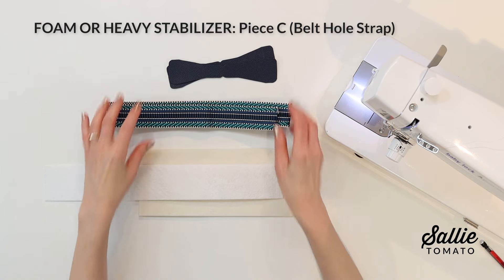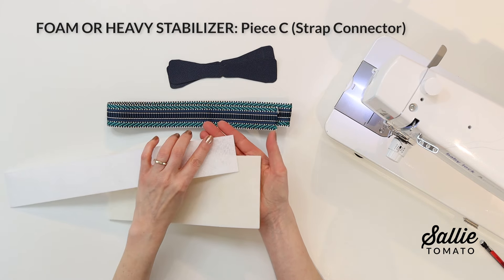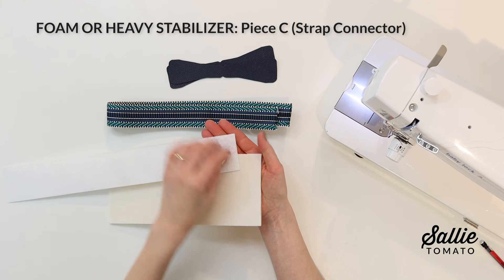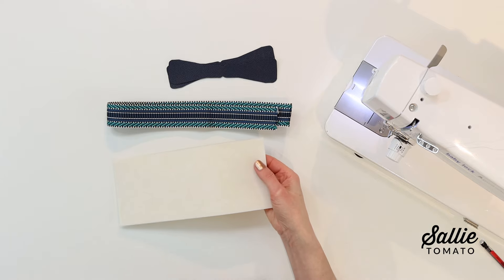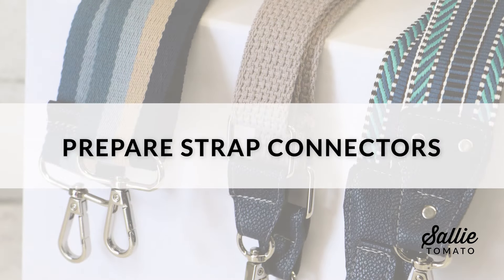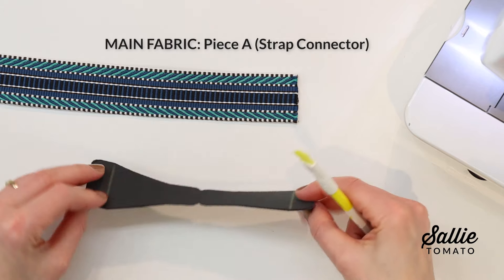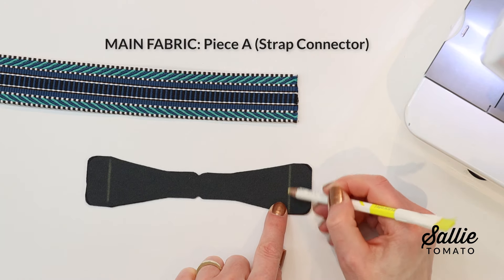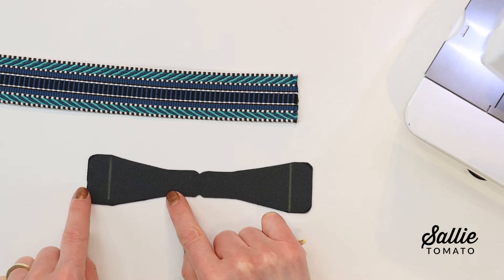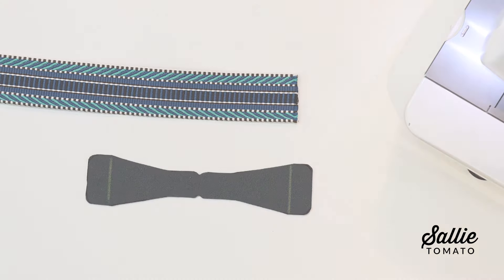An optional addition is a piece of foam or heavy stabilizer. I'm going to be using foam — it's going to help support the rivets, which I enjoy adding to my strap connectors. Be sure to use the correct size pattern piece for the width of your webbing. On the wrong side of your strap connector, mark a line in from both shaped ends. You'll have a different measurement depending on the size of webbing and the strap connector you're using.